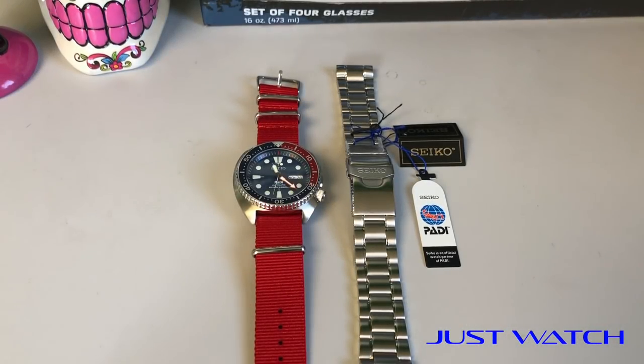Hey everyone, Mike from Just Watch back for another watch review. Excited about this one because you know I love my turtles. I just got this one in about a week and a half, two weeks ago. I've been really enjoying it and I just wanted to go over this watch with you guys and give you my thoughts and feedback on it.